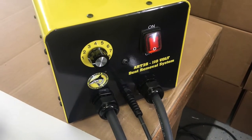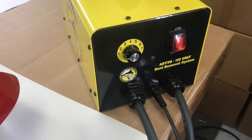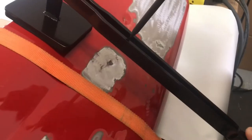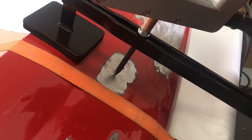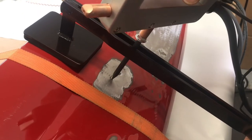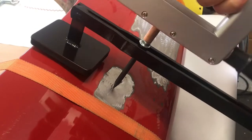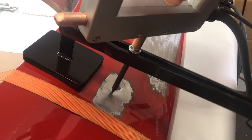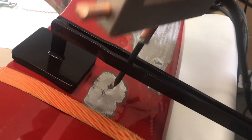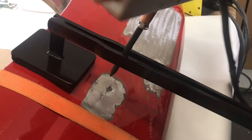There's a big misconception about turning up the weld time to get a better weld, and that's just not the case. On this Chevy truck fender at setting one, we weld to it, use the lever puller, and it gets more than enough pull. You do not need to turn it up — just one for dent pulling.